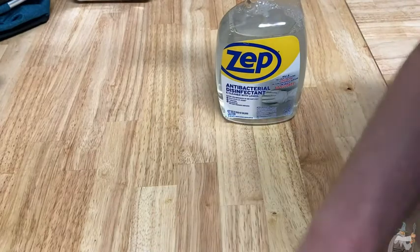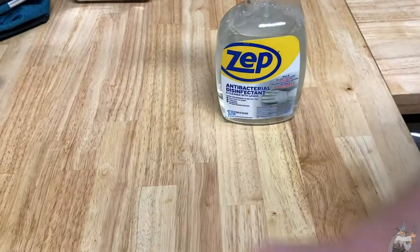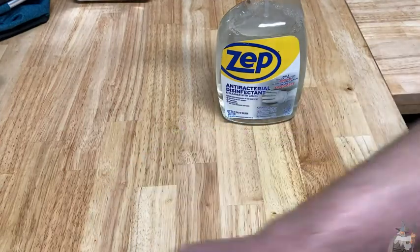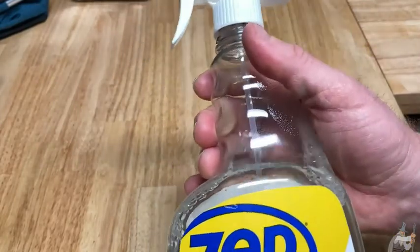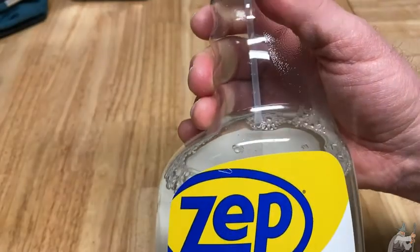It smells like disinfectant, but it also smells like lemon — a nice lemony scent. A lot of times you'll buy cleaning products and they say they smell like lemon but they really don't. This actually does have a pretty nice lemon smell.